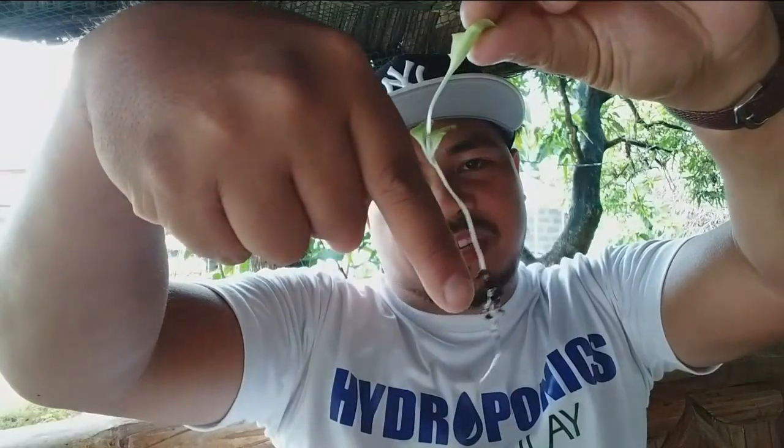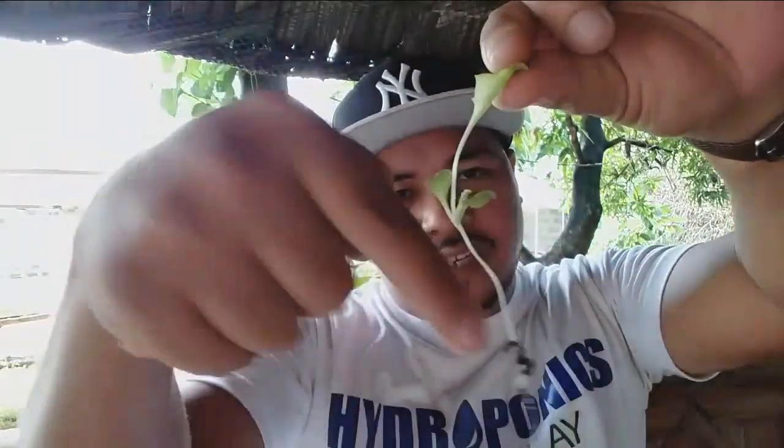Today we're going to talk about seedlings — how to avoid leggy seedlings that look like this, and how to prevent seedlings that are leggy, about two inches from the roots down to the first two leaves.